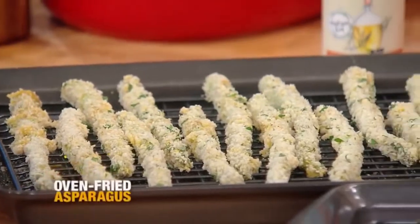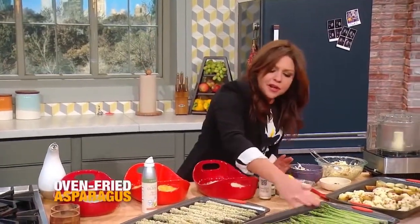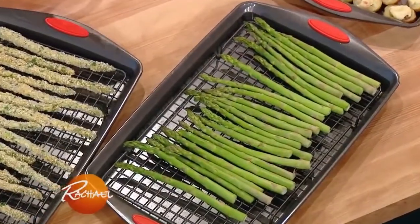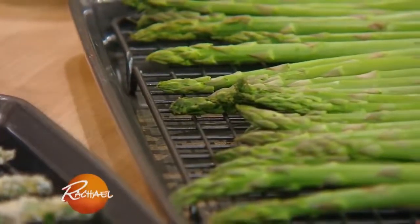Oven fried asparagus - seriously delicious. I set out a couple of large baking sheets and put a wire rack inside the baking sheet so the heat can circulate all the way around. You don't want the breading on the back to get gummy.